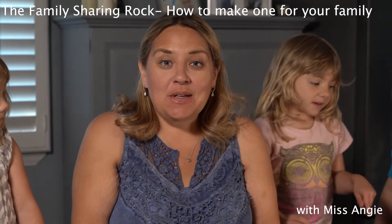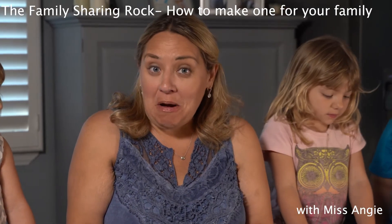Hi boys and girls. Today I'm going to tell you all about sharing rocks. So this is something fun. A few years ago my son brought home a sharing rock that he made in his transitional kindergarten class, and I thought it was such a great idea.